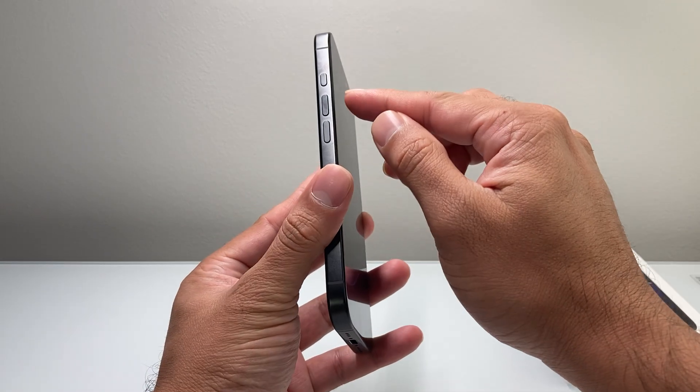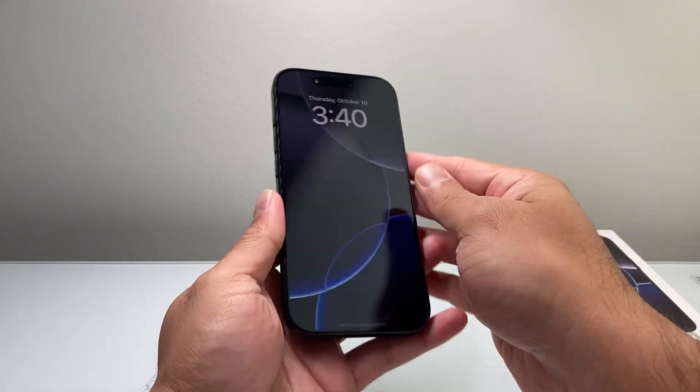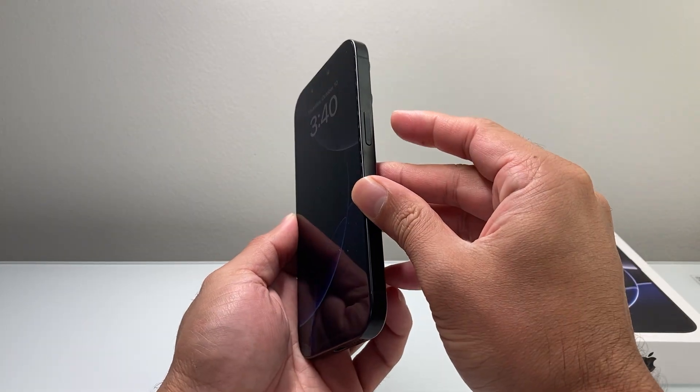In order to do that, you're going to locate your volume up and volume down button, which is right under that action button, and then this big side button that you have on your right hand side.